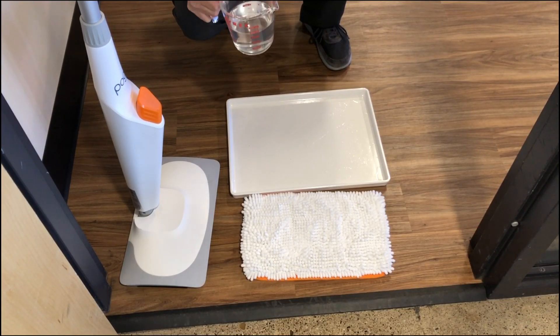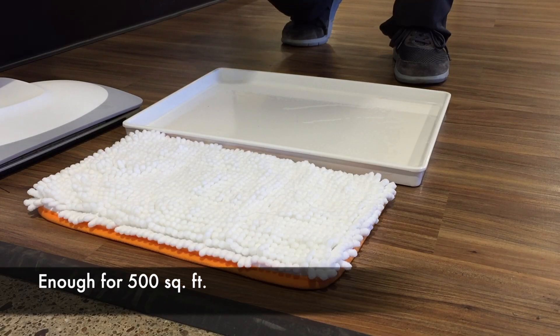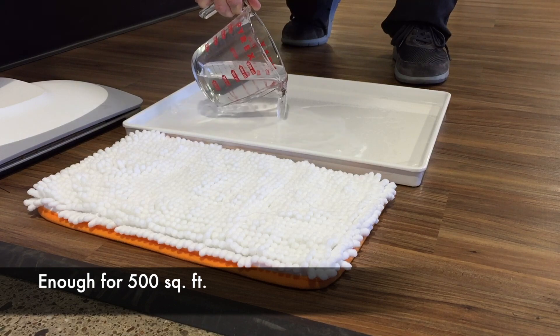I've got 12 ounces of general purpose cleaner — we're going to do some hardwood here. 12 ounces might be a little much, but we'll see, and if it is, we'll just go over it a little more to dry it out.